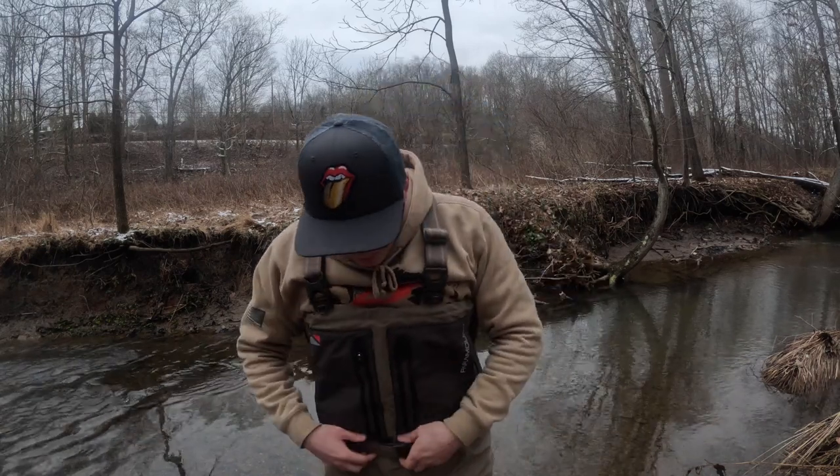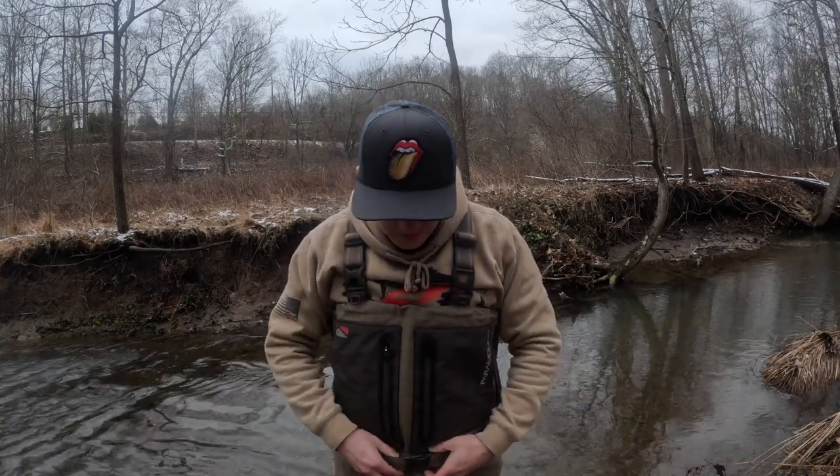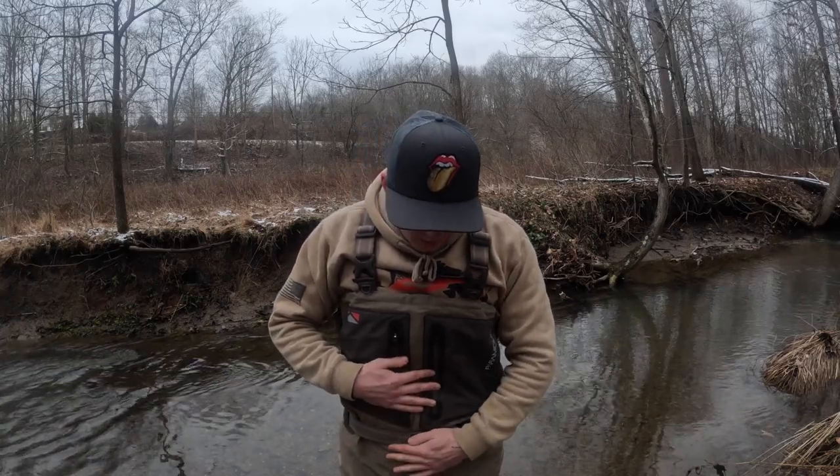Moving down, there's a nice wading belt — it's about two inches wide and it's elastic. Just in case you fall in, which tends to happen to me from time to time, this will stop the waders from filling up with water as it presses in on you.